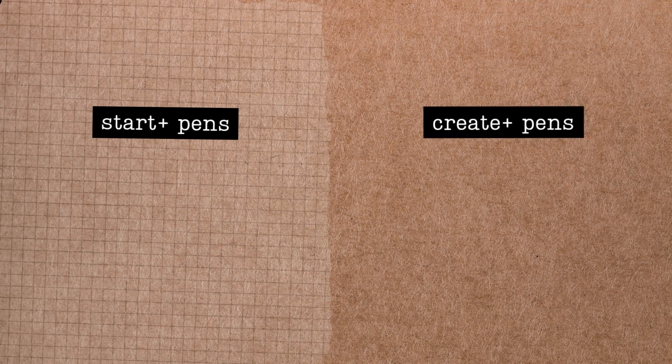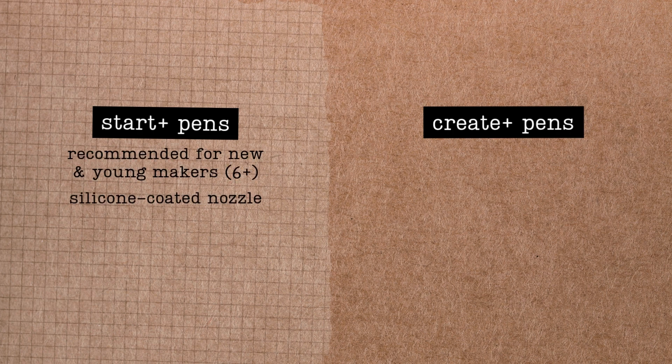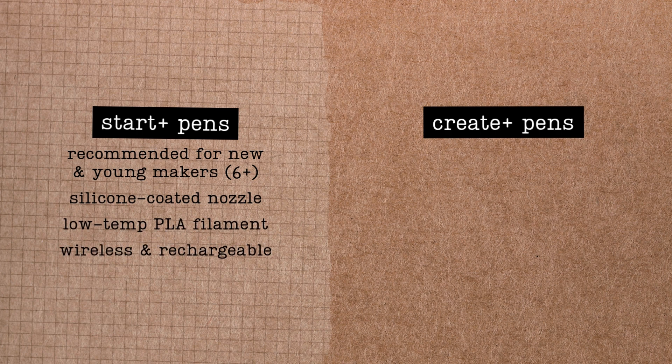Our Start Plus pens are a great choice for beginners and younger makers. To reduce the risk of burns, they feature a silicone-coated nozzle tip and use a proprietary low-temp filament. They're also wireless, which makes them easier to manage, but it does mean they may run out of charge if you're printing for a long time. Our Start Plus pens are a trained makers tool, so you can use them as soon as you finish this video.